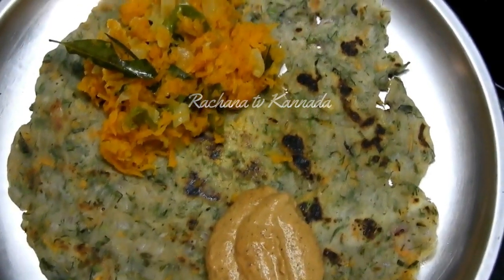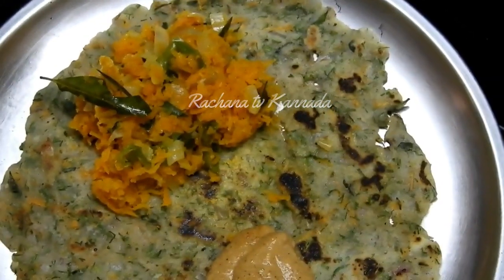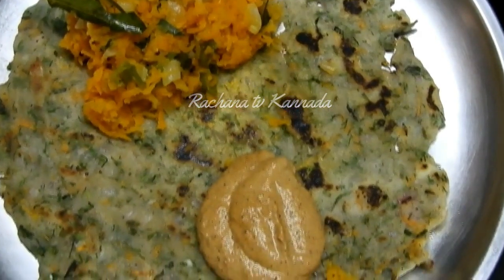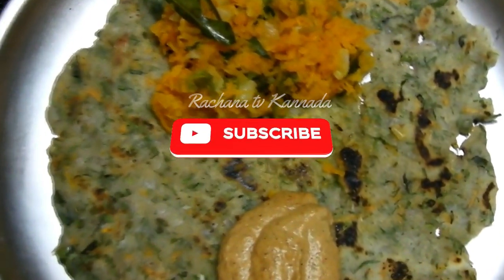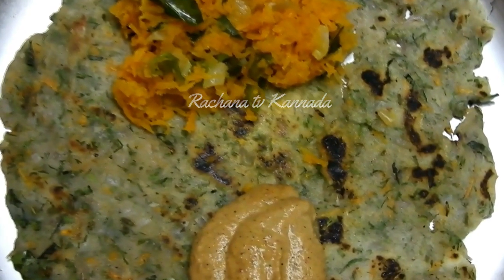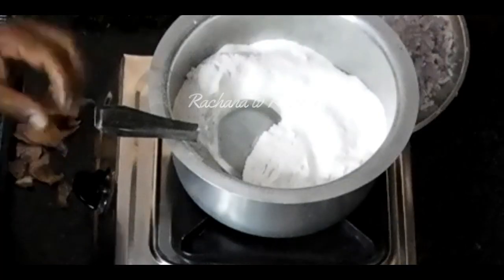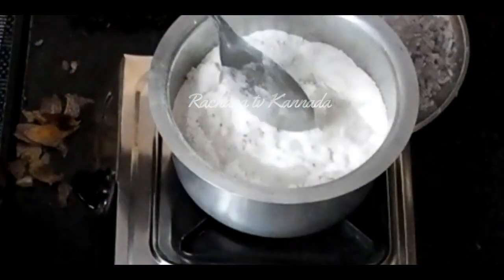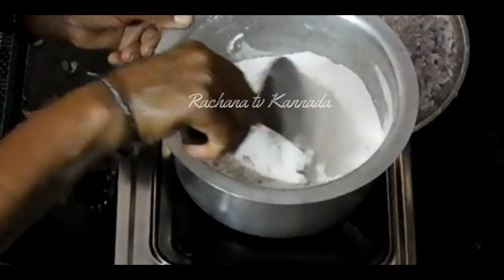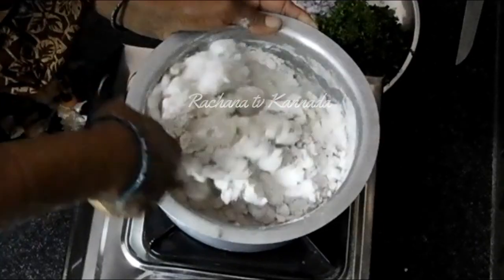Hi Friends. I have got 3 cups of them, and I have got a lot of the ingredients ready.